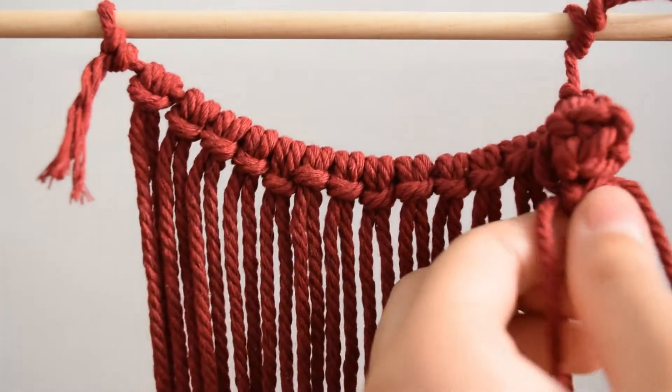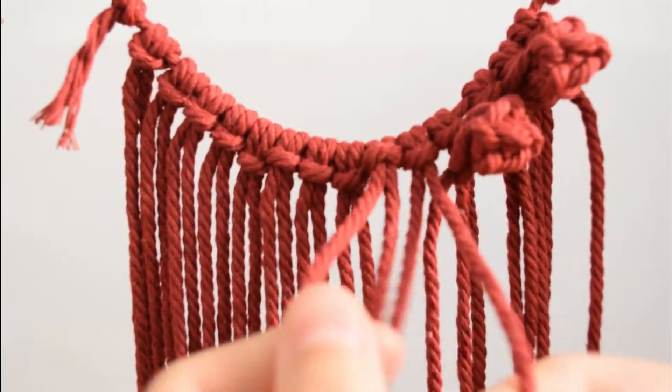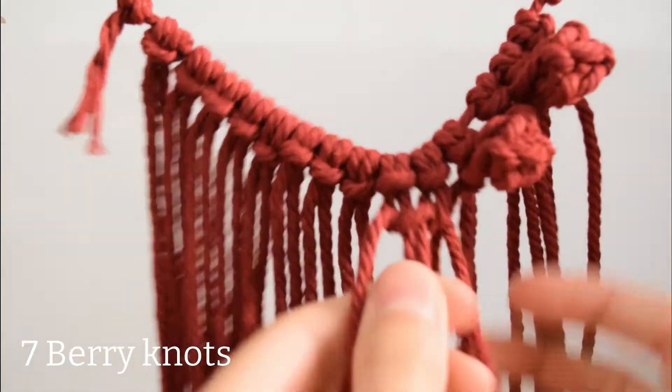We have now completed one berry knot and we need to make six more across the top so that we have seven in total. Let's do it.